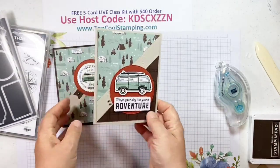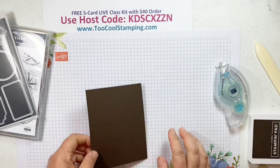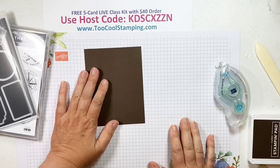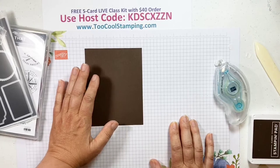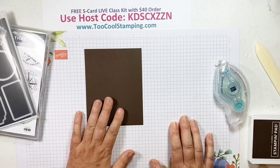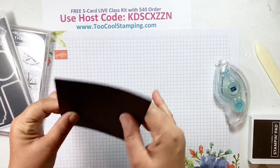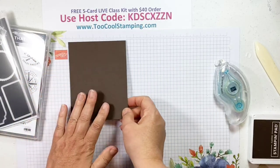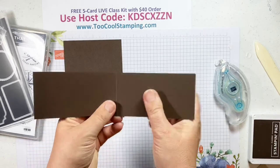Alright, I have a fun card next — it's a fancy fold. We're always looking for masculine birthday cards, especially ones that might have a gift card holder attached. Sometimes the man in your life is really hard to buy for and a gift card is about the only thing that's gonna work. It starts with an Early Espresso quarter sheet, four and a quarter by five and a half, not folded. Next you're going to need another piece of Early Espresso, eight and a half by two and a quarter, scored at the four and a quarter mark.